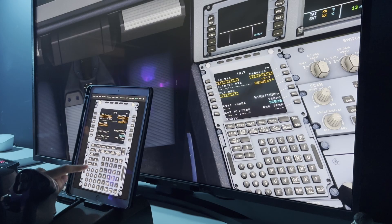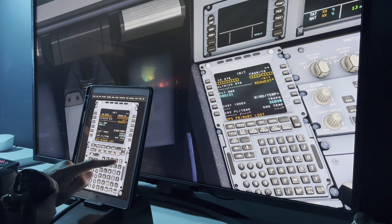Same story with the FlyByWire, though you'll need to be on the development branch and also have SimBridge installed, which can be done via the FlyByWire installer.